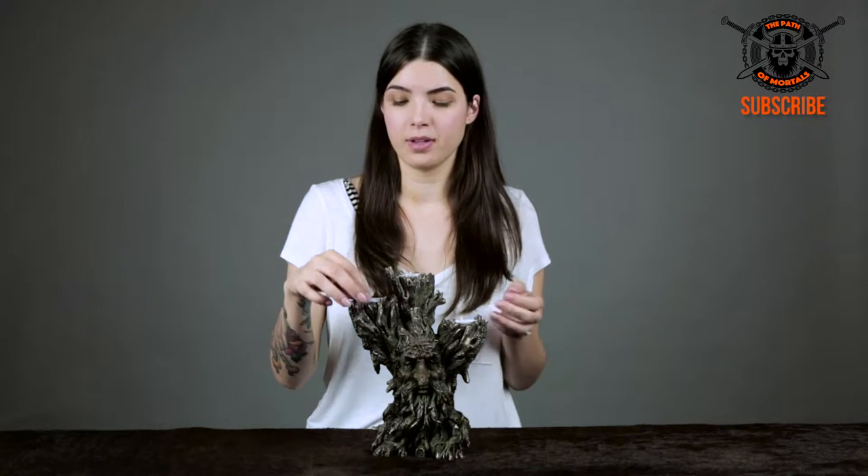This guy was actually made in the UK, but he is brought to you by Wolfland. You can find the link and details right below the video.